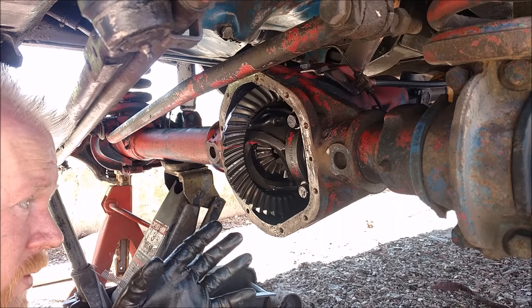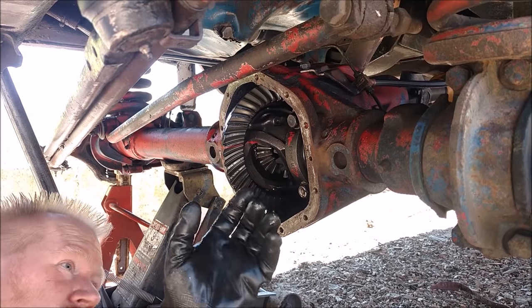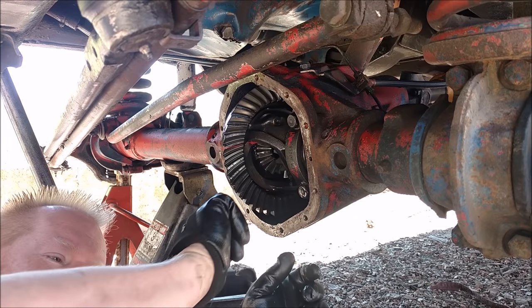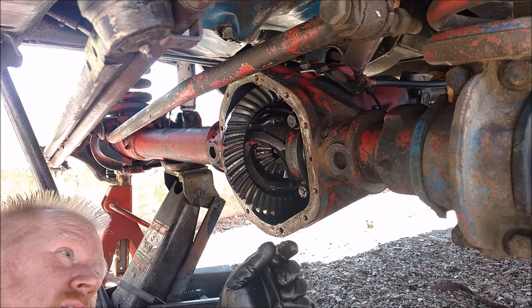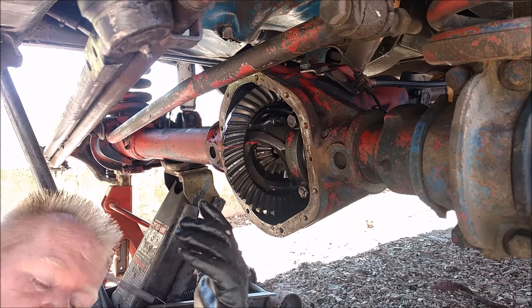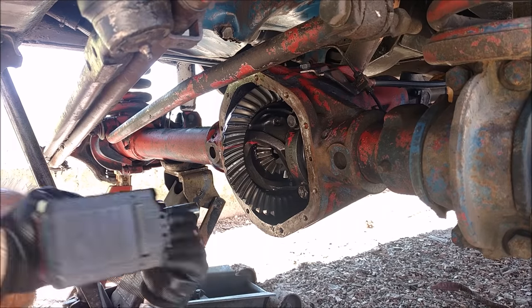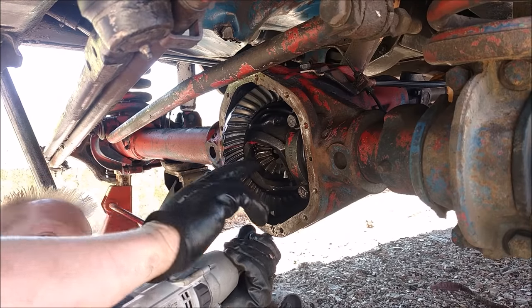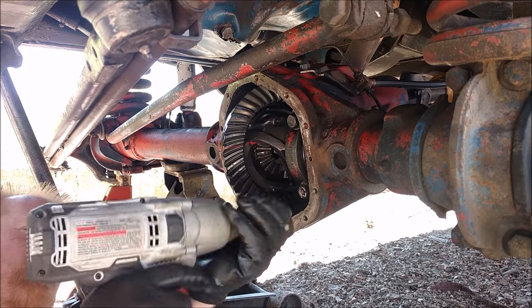At this point, if you had something like a Dana 30, you would actually push it in and there'd be a C-clip — you pull the C-clip off and then you'd be able to pull the axle out. But this particular axle, like I said, they just slide out. Now I have to remove the bearing caps and any shims behind them. I want to keep track of which side they're on, so I've got to be careful.